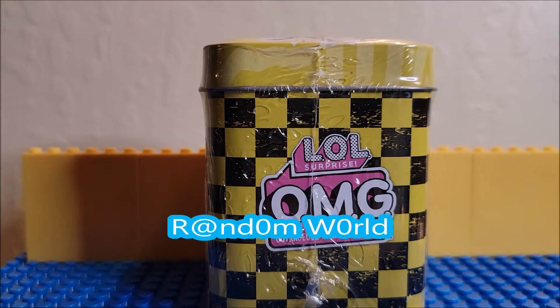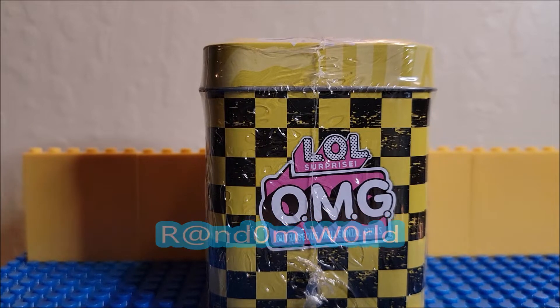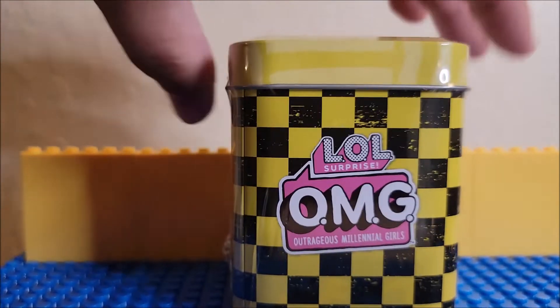Hi, today we're looking at another LOL Surprise Oh My God Outrageous Millennial Girls. That's what we're looking at — this tin.